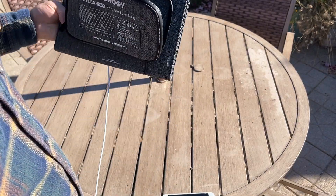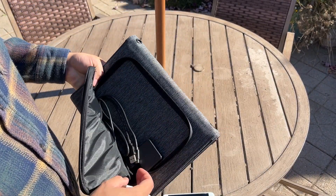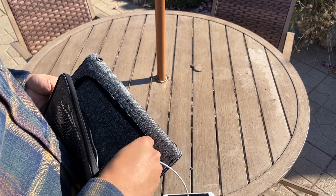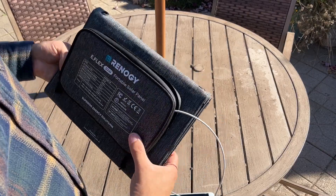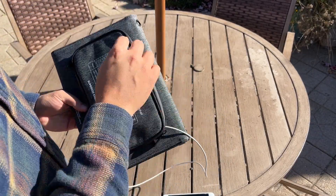So what I'm going to do is open this up — you can see there's this little box that has a USB-A port and a USB-C port. I'm going to plug in the USB-C to Lightning cable into the USB-C port and close this up.